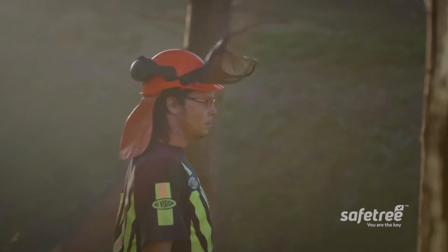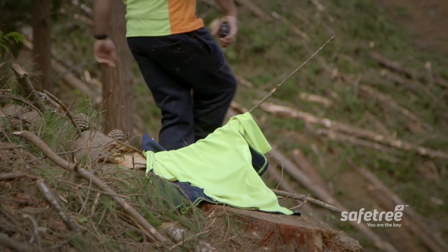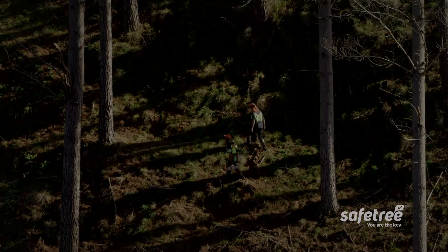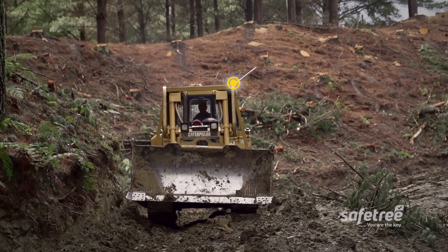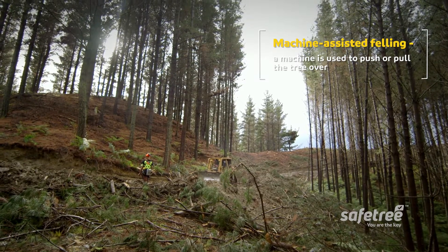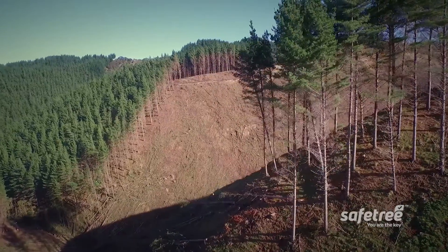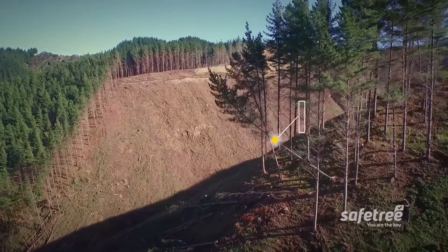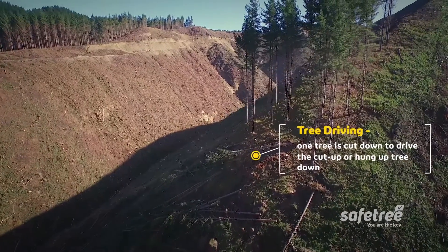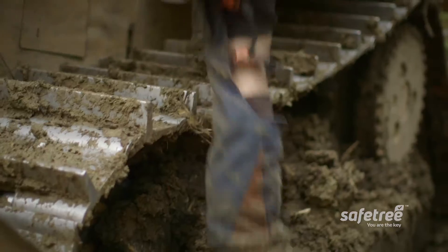An observer provides another pair of eyes to help you come up with a plan and manage it. Once crew members have been warned and the area isolated, you need to decide the safest way to bring down that tree. In a clear-fell operation there are two options: a machine assist, where a machine pushes or pulls the tree over — this is best wherever practical — or a tree drive, where one tree is cut down to push against the hung up tree and bring them both down at once. Both have their own dangers, but a machine assist is the technique you should go for if you can.